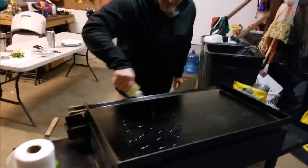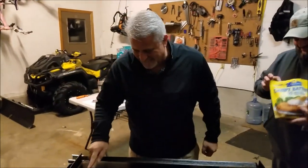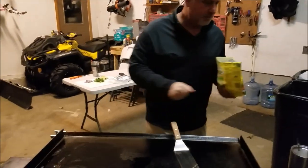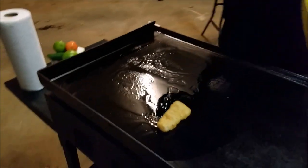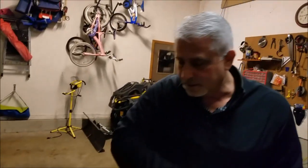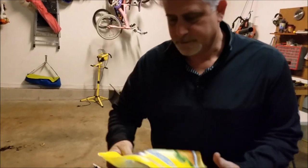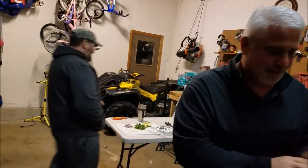We're in the garage because it's cold outside — we plan on cooking all winter long, so this should make life a lot easier. Throwing some oil down to get the fish on. Gorton's — I can smell how fresh it is already. It's good though, my kids love it. It's quick.